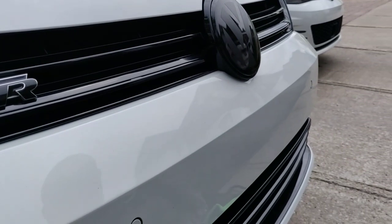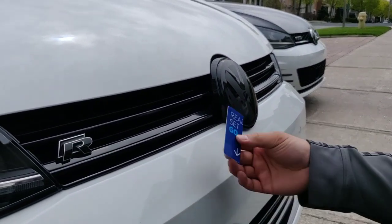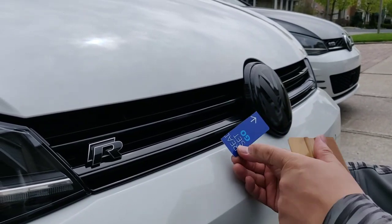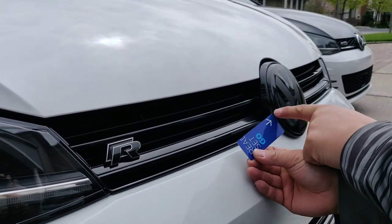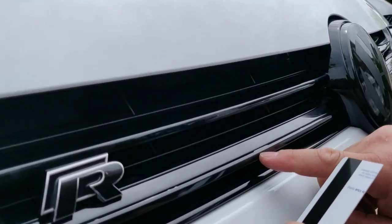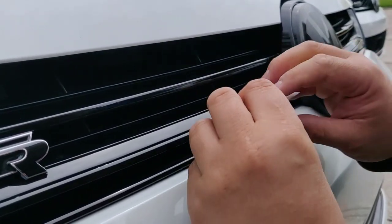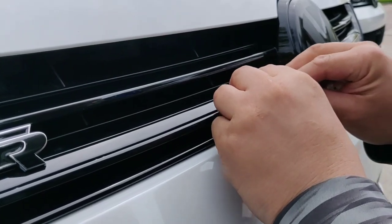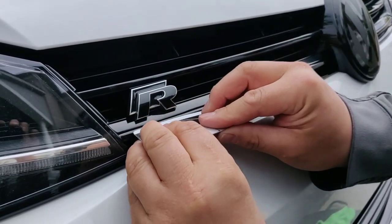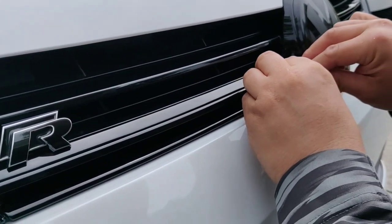Now here's the part where having a squeegee is helpful if you have one. If not, take an old bank card or gift card and cut off one side so that you have a sharp edge to help with the corners. As you can see, not everything is fully adhered down, so whether you want to use your fingernail or just take this card and run it along like that, just to make sure that it's tucked in on that top edge.